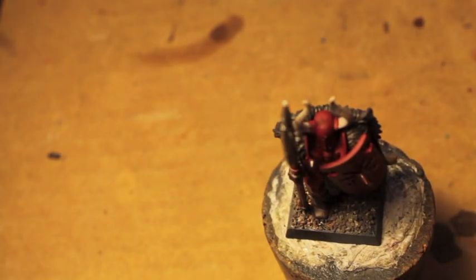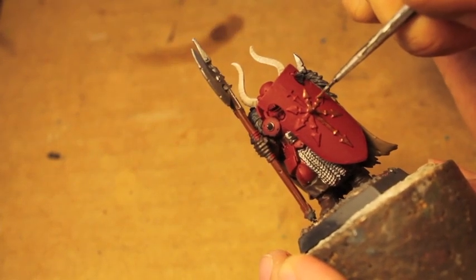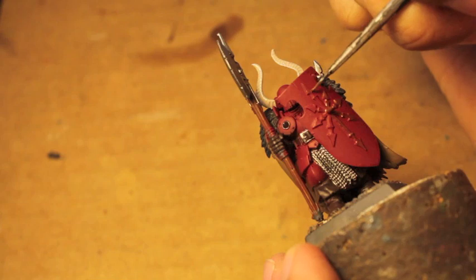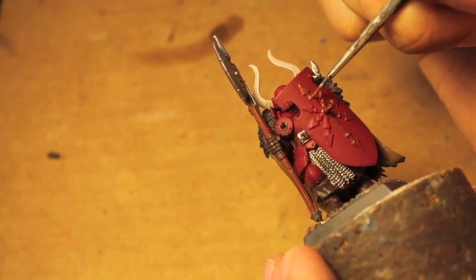If you didn't use the foundation coat, you'd paint Shining Gold which was so watery and streaky that you might as well paint nothing, or you'd need three or four coats — it always extended the base coat time. I remember the first time I painted Balthazar Gold onto a model; I was blown away that you'd never need to do that foundation step again. Good times.